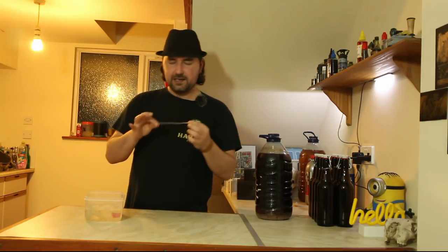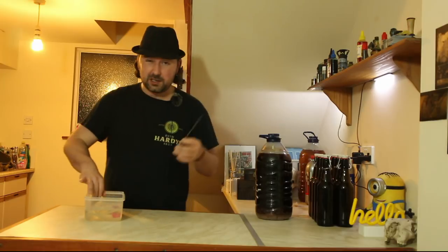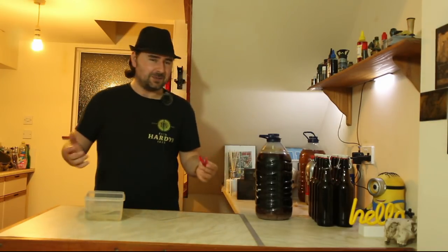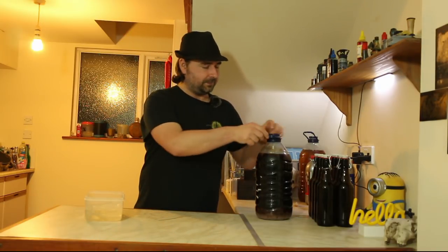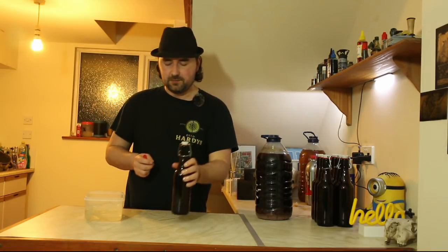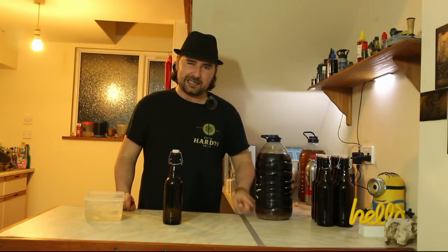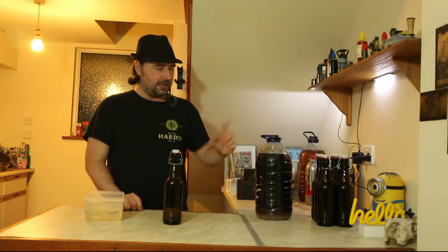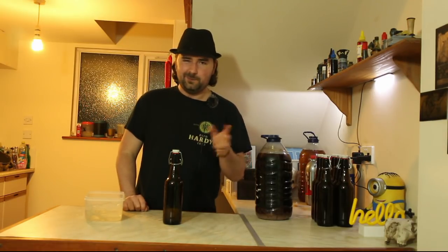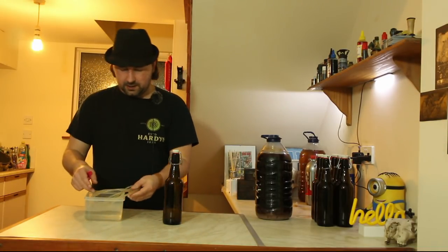I've got my siphoning tube and a silver piece — it doesn't have to be silver, that's just what I have. I also have the trusty brewing peg. Everything has been sterilized. I've got pop-top 500 ml bottles. I've got enough to bottle a gallon, but since I put the blueberries directly in and fermented them, I'm probably only going to get about seven bottles.